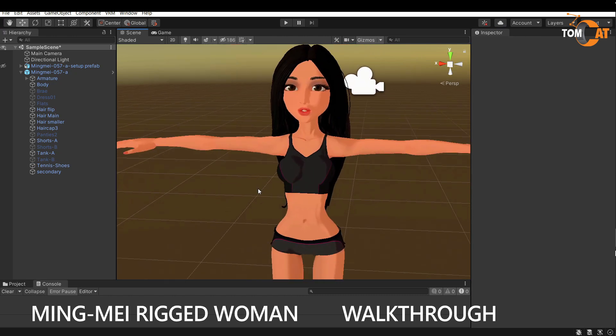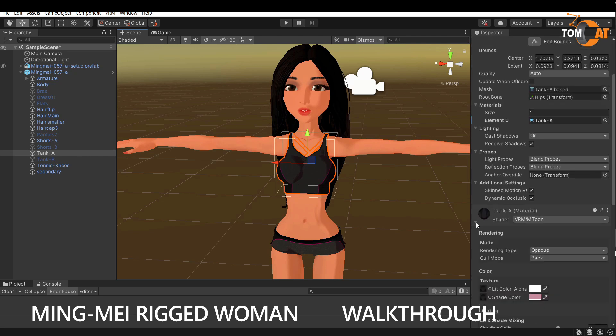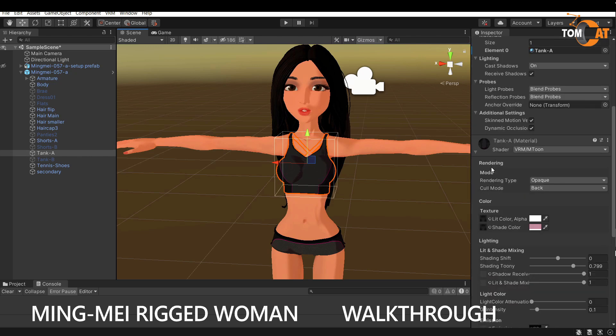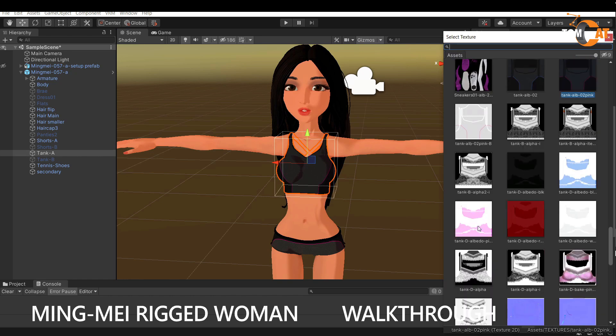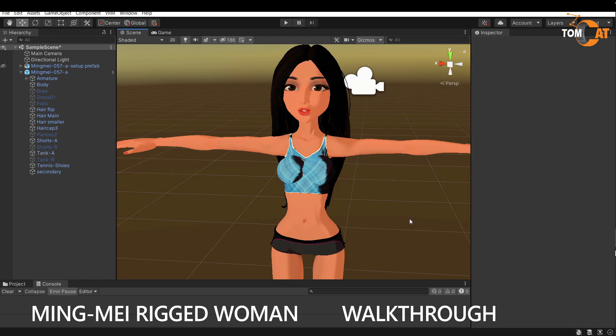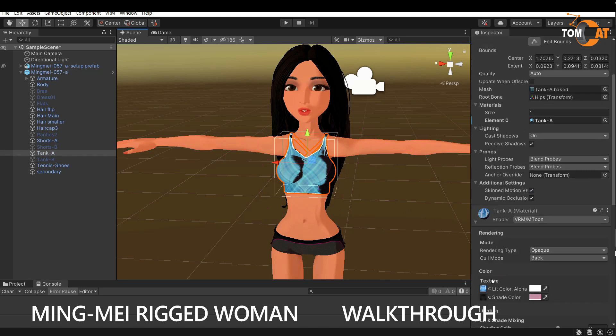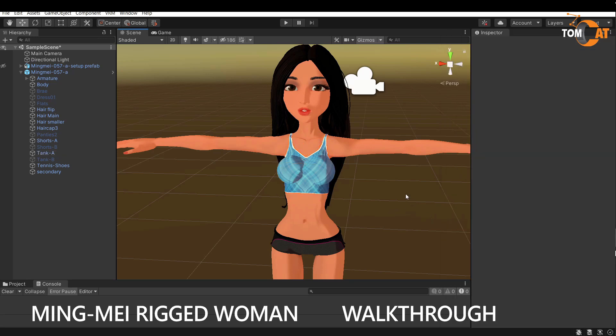You can also change the colors for the outfit. Click the object you want to change — sometimes you have to click twice. Then go to the material. These VRMs are set up to be a cartoony style, so there are actually two textures for the color — the albedo. Look at the names closely to see which one's for the piece you want, pick one and change it, then change the other one as well. That's how you change the colors.